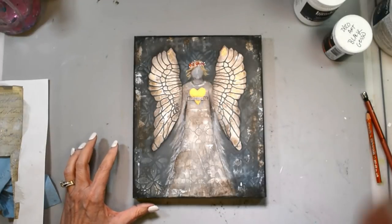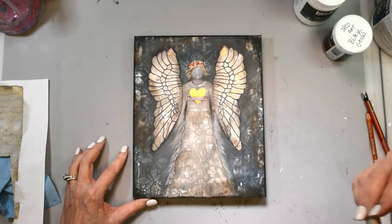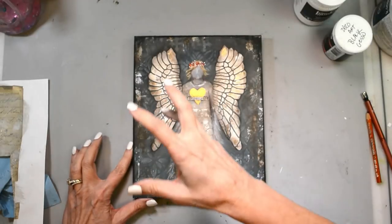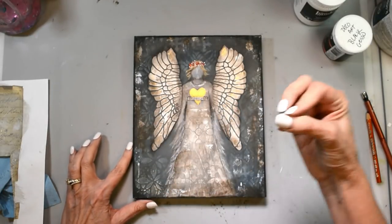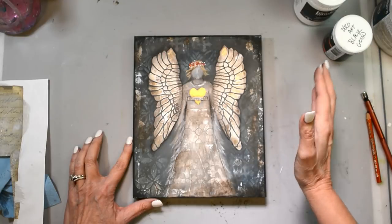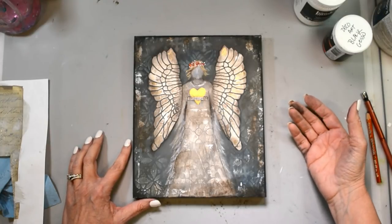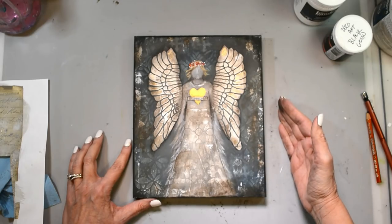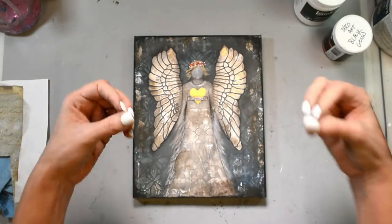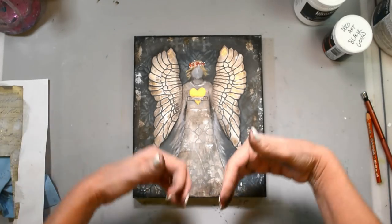Your strength today might be just getting out of bed, and that was all the strength that you had today. Tomorrow it might be getting out of bed and getting dressed. Our strength is individual and how we show up in the world is so very different. Your circumstances are very different than somebody else's circumstances. What I might be needing strength for might be different — and I don't want to say smaller or more trivial, because to each person our journey is our own, and it's hard for each of us individually in our own way.